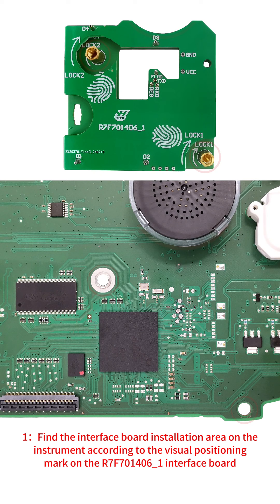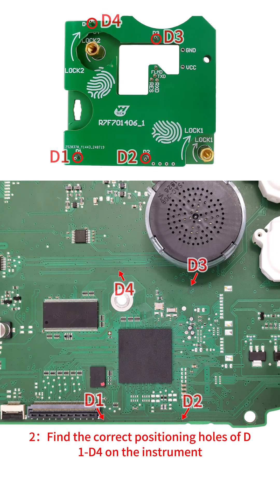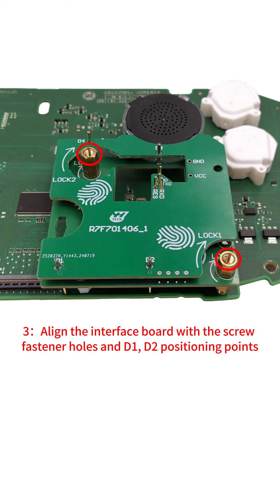Step 1: Find the interface board installation area on the instrument according to the visual positioning mark on the R7-F70-1406-1 interface board. Step 2: Find the correct positioning holes of D1 to D4 on the instrument. Step 3: Align the interface board with the screw fastener holes and D1, D2 positioning points.